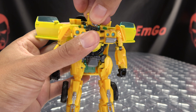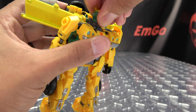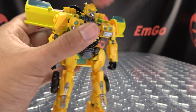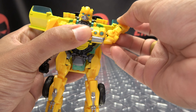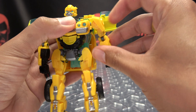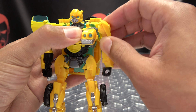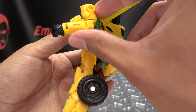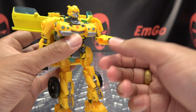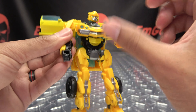Articulation-wise, what have we got? His head is on a ball joint — you get a little bit of wiggle waggle, not too much up and down. Head can rotate, but not too far. Shoulders on a ball joint, they can do a full 360. You just have to get around the wings, but they can do a full 360. Can move in and out. You can move up and down some for transformation. You have rotation right at the elbow, slightly under 90 degrees of bend at the elbow.